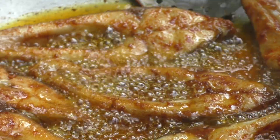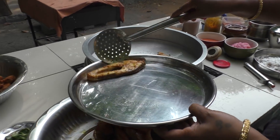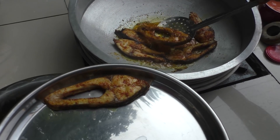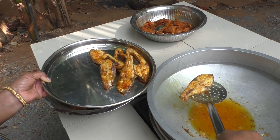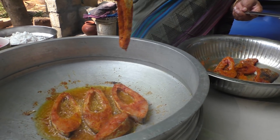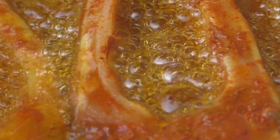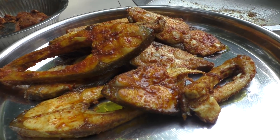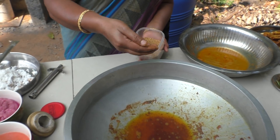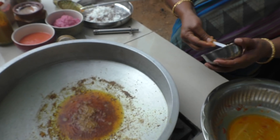Let's fry the two sides and fry it with another plate. Add some salt, paste.